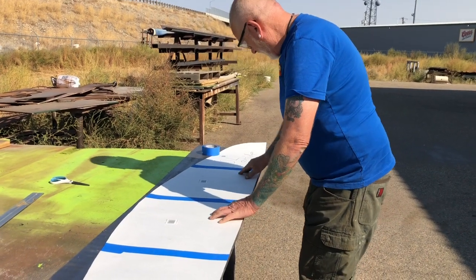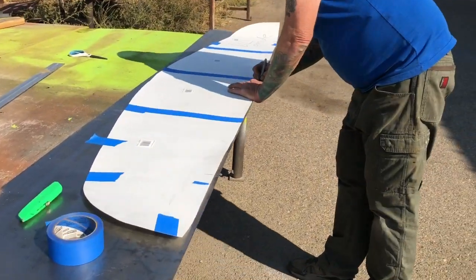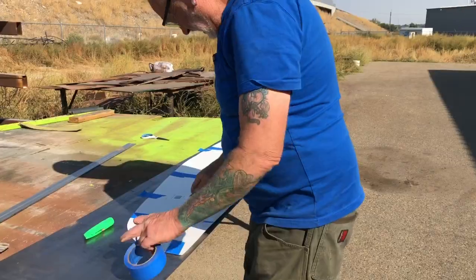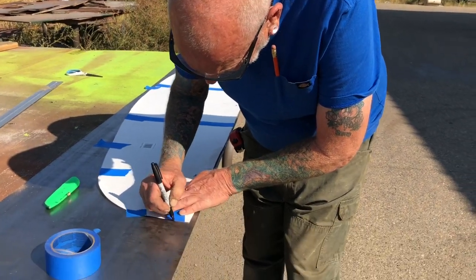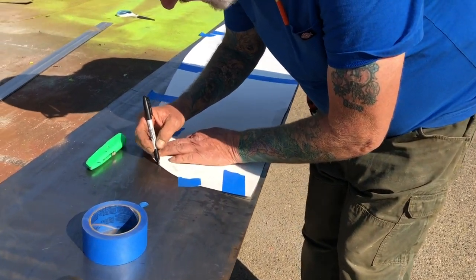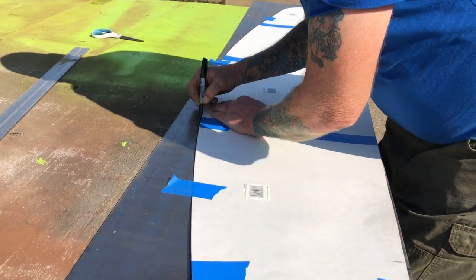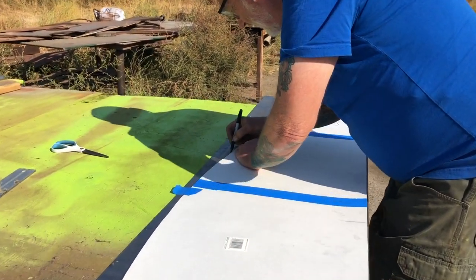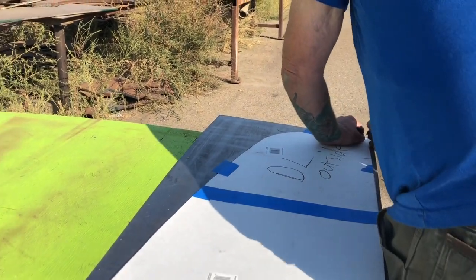Now comes the time where we're going to transfer the pattern onto the sheet metal. We're marking our little tick lines so we know where to re-align them once we get it up there. Randy asks if I was a good tracer in school — I used to do this kind of tracing all the time when I was working in the auto glass trade, which is how I learned to be such an excellent pattern maker. It's totally amazing how trades you learned years ago benefit you later in life.